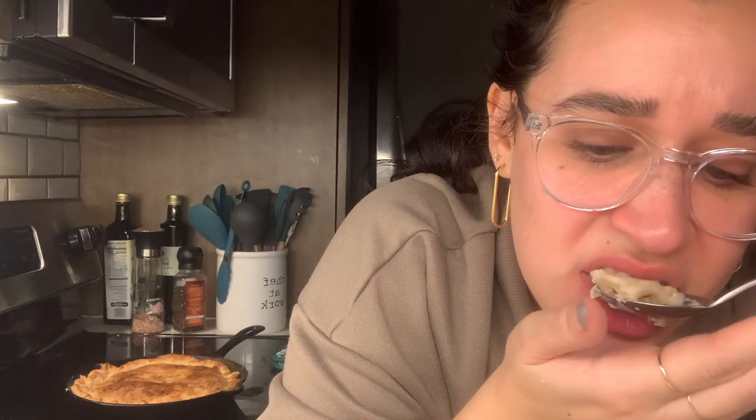Okay, let's try some of this pie. Here we go, here we go. Oh my goodness. Having the pie crust on the inside too just makes it 10 times better. Hot, but good. Enjoy.